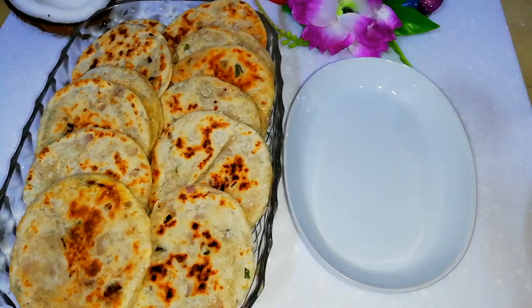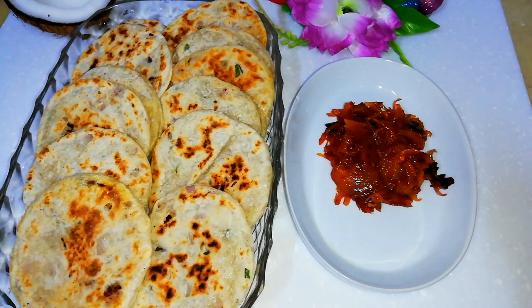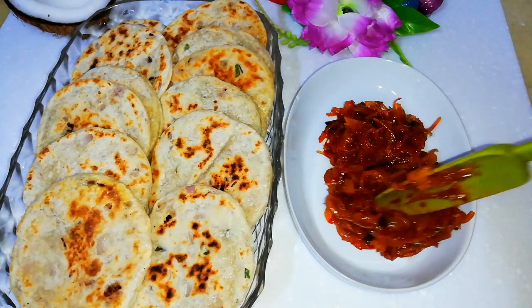Pole roti and onion sambal — personally I love this combination, hope you would like it too. Do try out this delicious recipe and let me know your feedback.